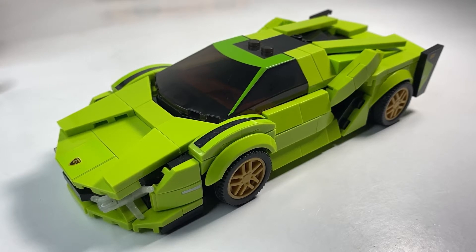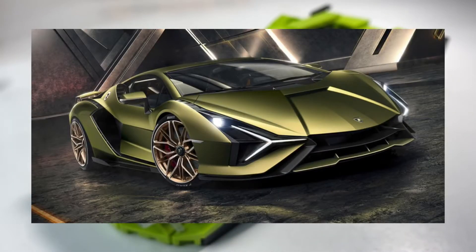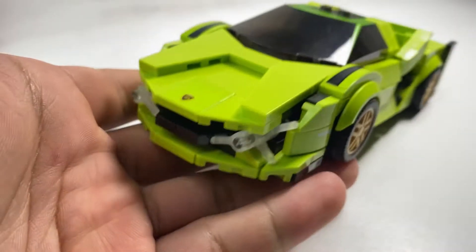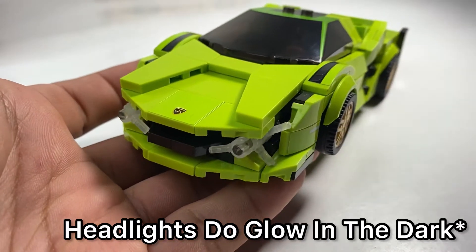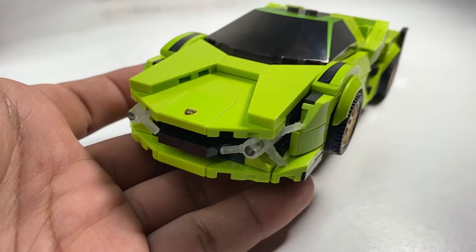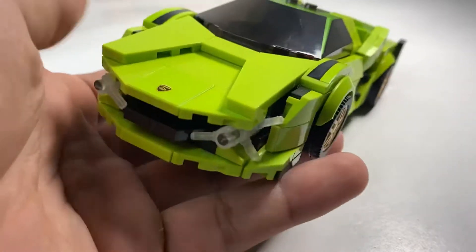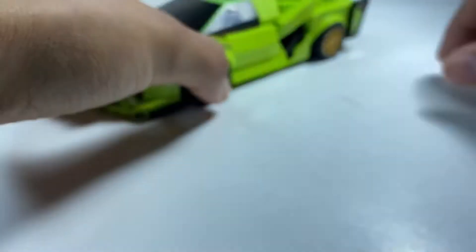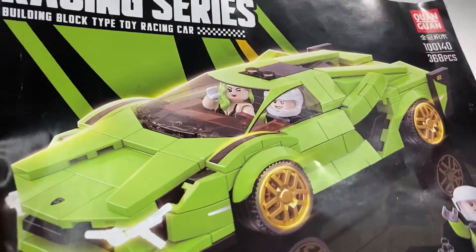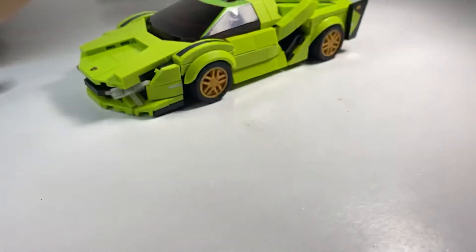With the front headlights — as you guys know, Lamborghinis have that lightning bolt type look to the headlight design. The way they tried to pull that off was with some cleared-out LEGO minifigure hands to replicate that lightning bolt look. You also have your Lamborghini sticker here with the bull on it. Looking at the instructions booklet, it's 368 pieces, and you can see how they try to pull off that headlight design.